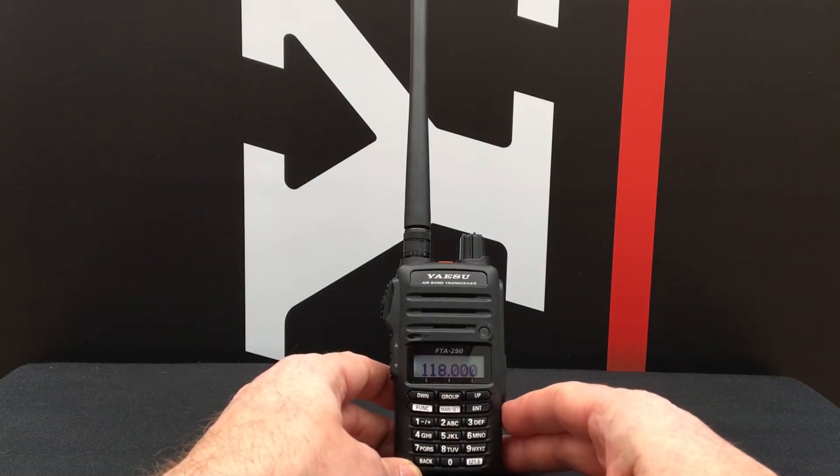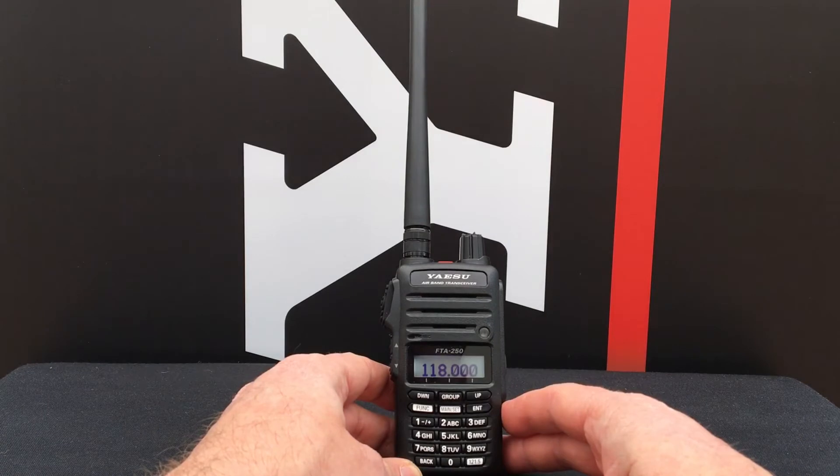Today on Yaesu Bitesize we're going to talk about how to set up 8.33kHz channel spacing on your Yaesu FTA250L.